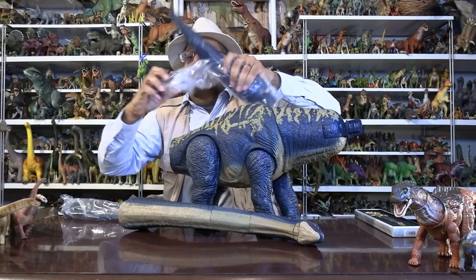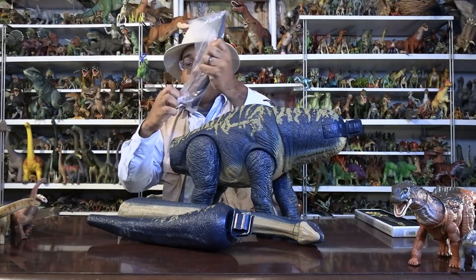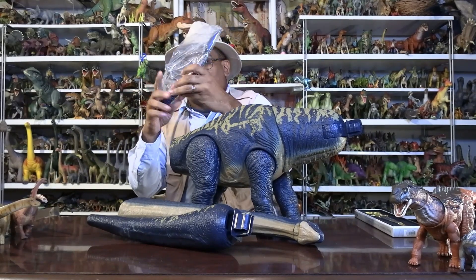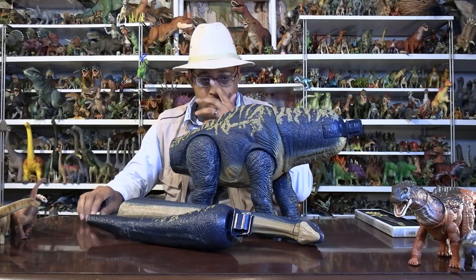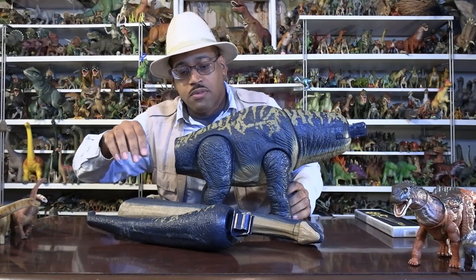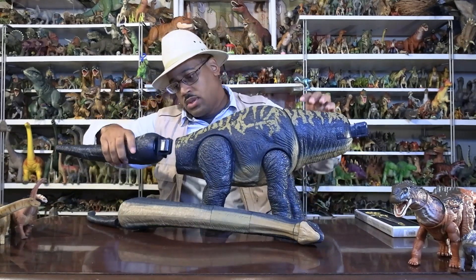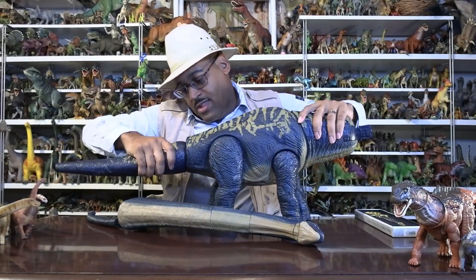Here's the head, here's the first section of tail, and here's the next section of tail. Unlike the other two, this one has a DNA code you can scan — the other two did not have that. So first I'm going to put in this part of the tail.